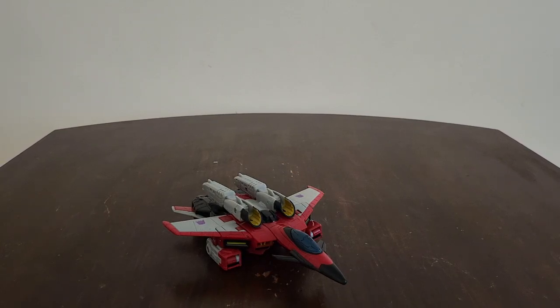Greetings everyone, it's me again Timprime1 with another video review. We're taking a look at Transformers Legacy Armada Universe Deluxe Class Starscream. I want to say I'm so far with the legacy line and how they've been releasing things, I am excited that they are releasing the Armada figures.